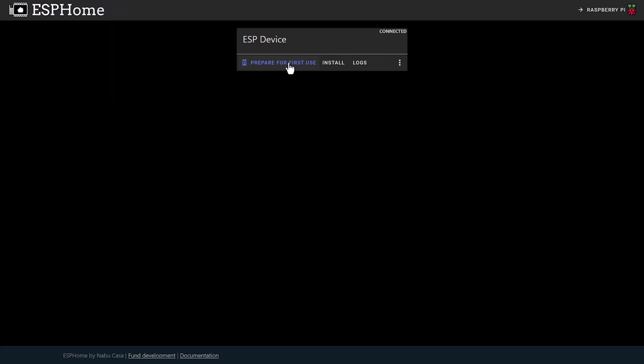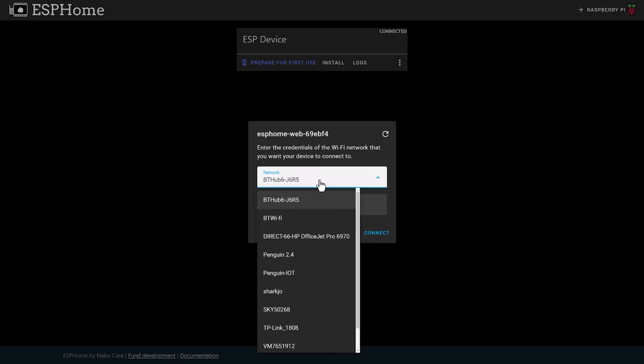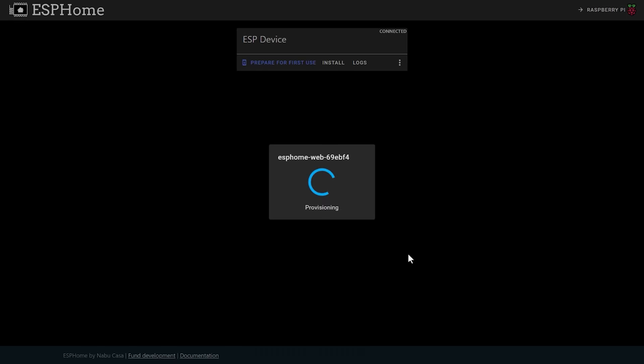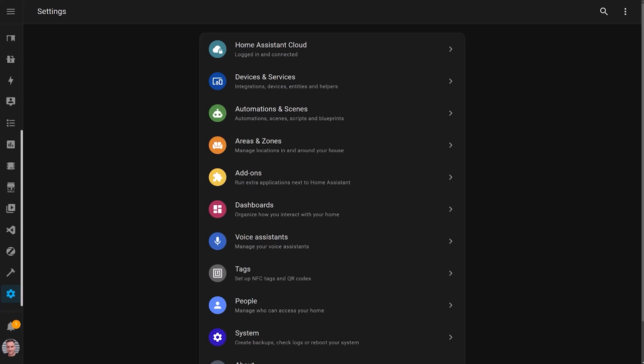With the drivers installed and the correct cable plugged in, you can try again and hopefully this time you'll see a device listed. Select it and click connect. Then choose the 'prepare for first use' link and let it install the firmware. Finally, join the device to your WiFi network. Next up, we need to go to Home Assistant and make sure that the ESPHome add-on is installed.